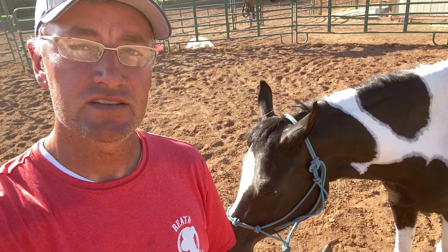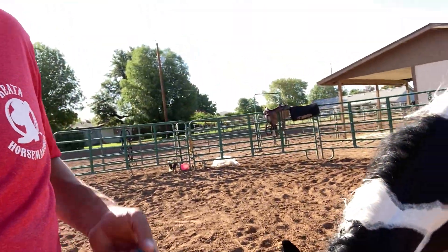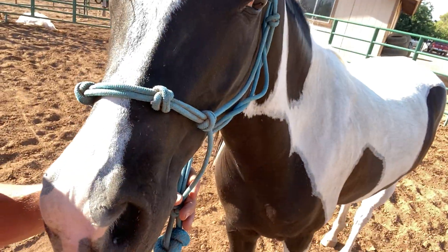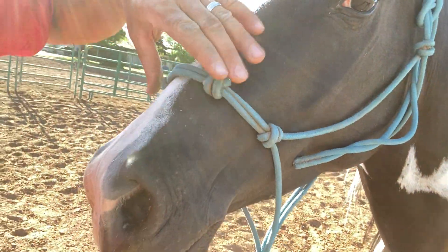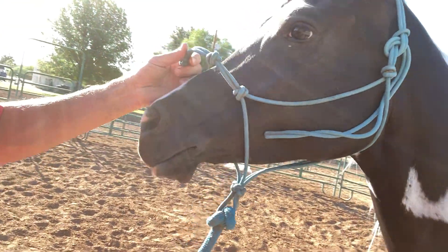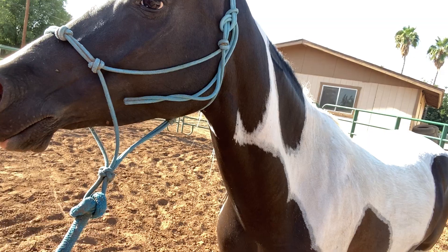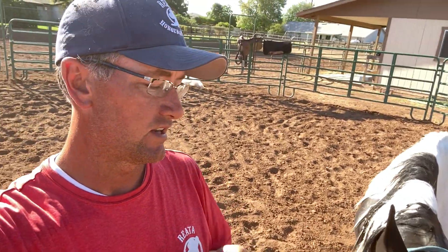Today for Training Tip Tuesday, if you can see on Sydney here, she has a rope halter. It does have two knots on the top of the rope halter, so there's extra knots here. This is a Clinton Anderson halter I've had for a long time and I still use it — it's very, very durable, great quality. If you need high-quality halters, Clinton Anderson certainly has them. They're a little on the more expensive side, but they're high-quality and they last, and they're certainly worth it. There are a lot of good companies out there that provide such halters, and he's one of them.